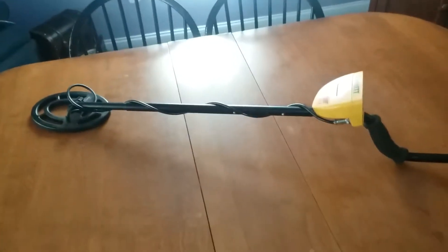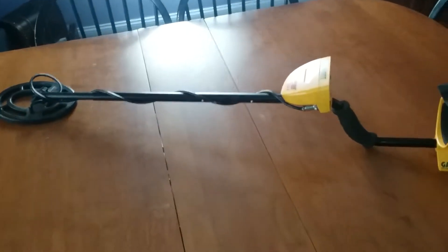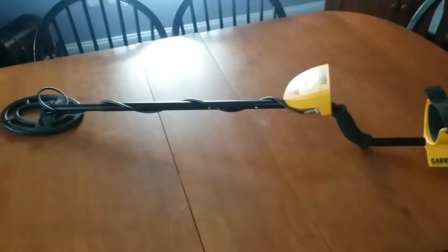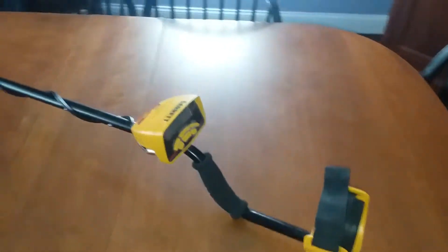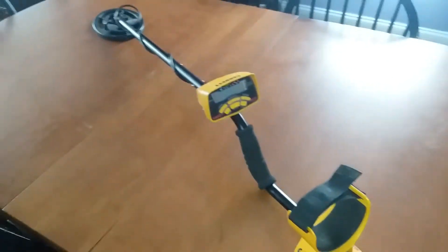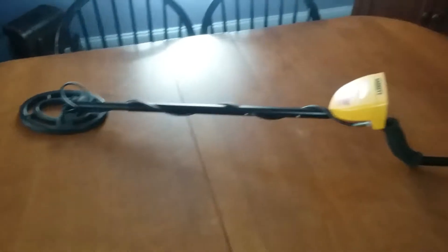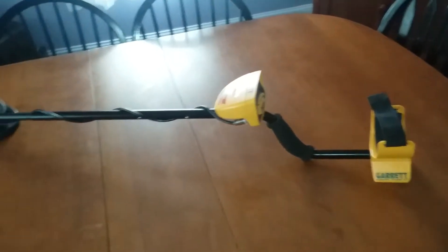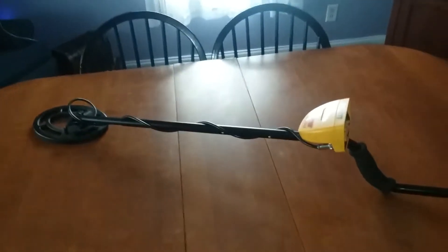In today's video I just want to give you guys an idea of how it works. You guys obviously know — you swipe it over metal objects and it beeps and lets you know. So I thought I'd do a little demo, show you guys that we got it, and next time we go out we're going to see what we can find. I think that would be a really cool video, so I'm going to show you what this thing can do.